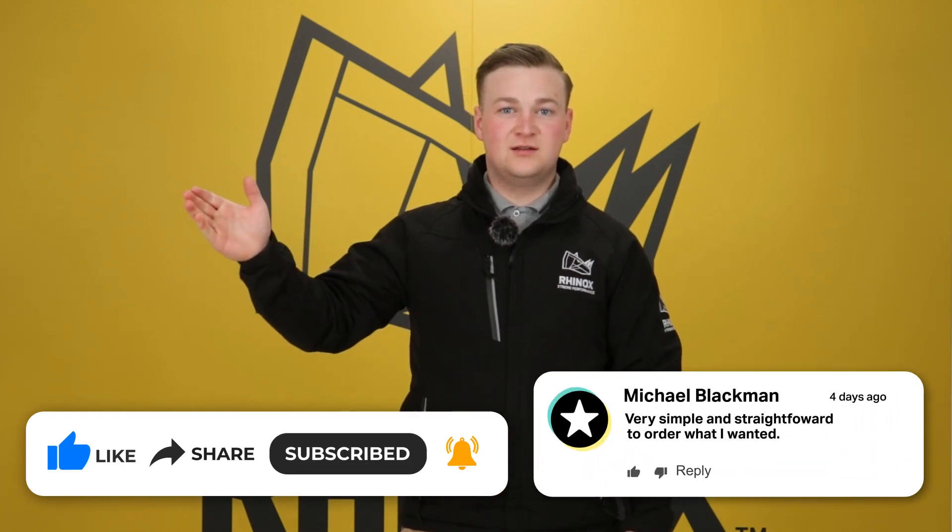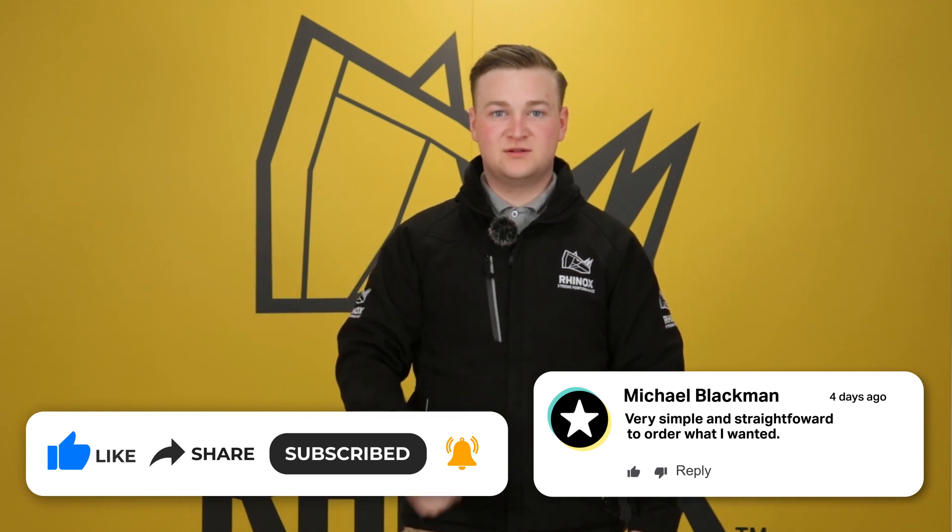Do you want to find out more details about the key features of all Rhinox telehandler buckets? Watch this video here to find out more, and don't forget to like and subscribe for more videos.